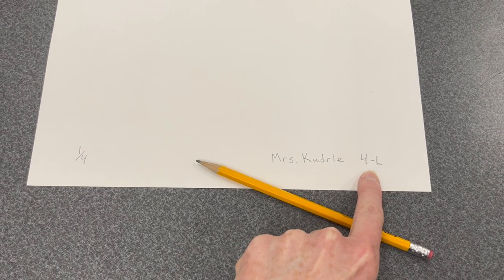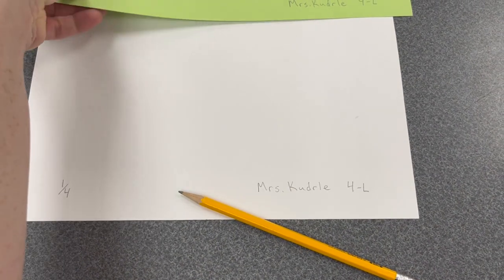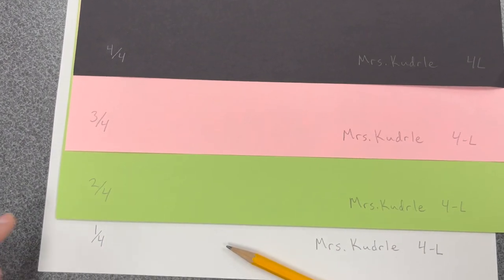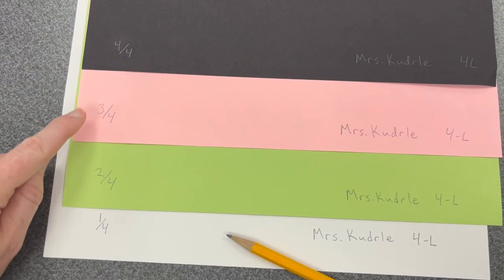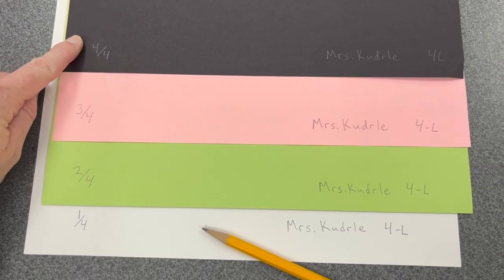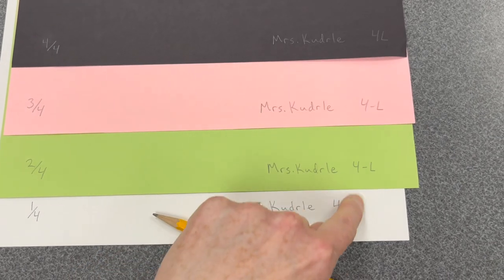Then go through your remaining sheets of construction paper and number them 2 out of 4, 3 out of 4, and 4 out of 4. All of these prints should have your name and your class code. You will print them in this order.